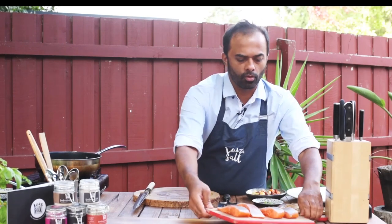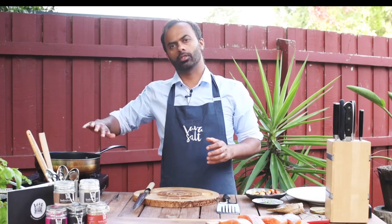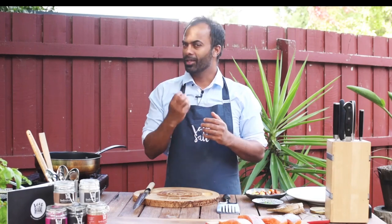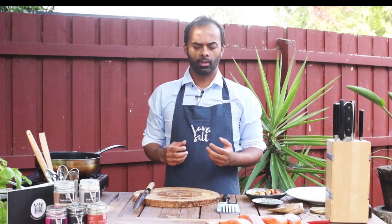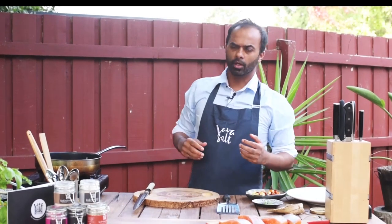One little tip: whenever you're searing fish, it's always good to leave the fish at room temperature before you sear it. Leave it out for a bit — you're going to get a much better quality, better look, and better doneness with the fish.